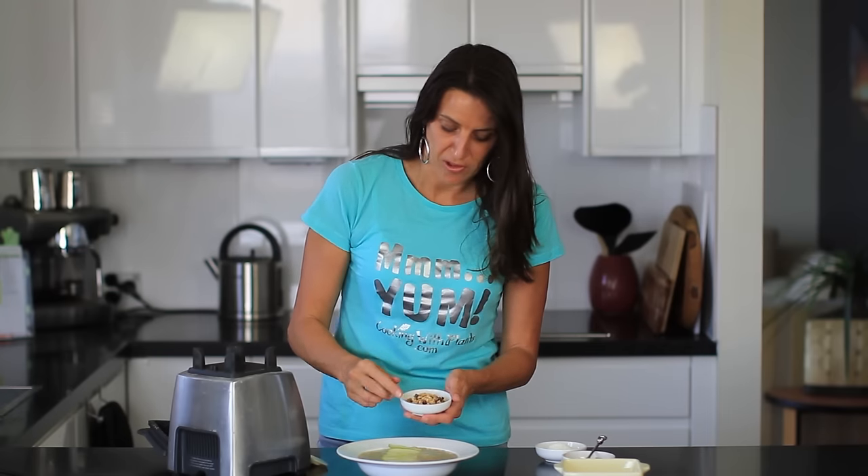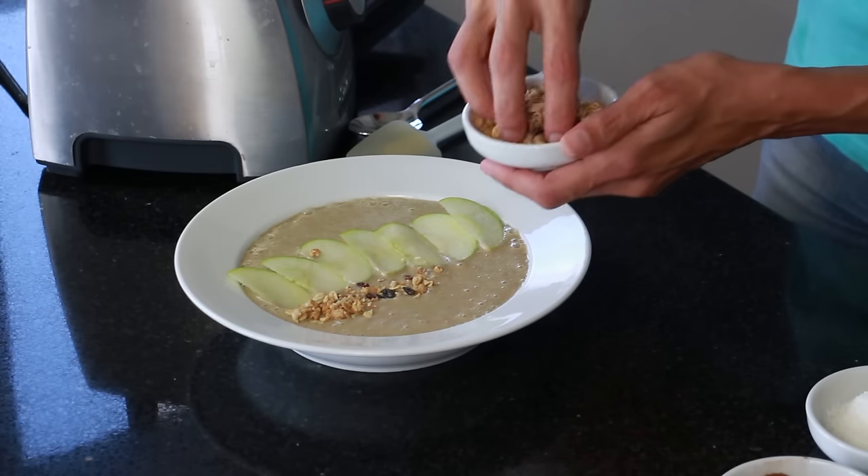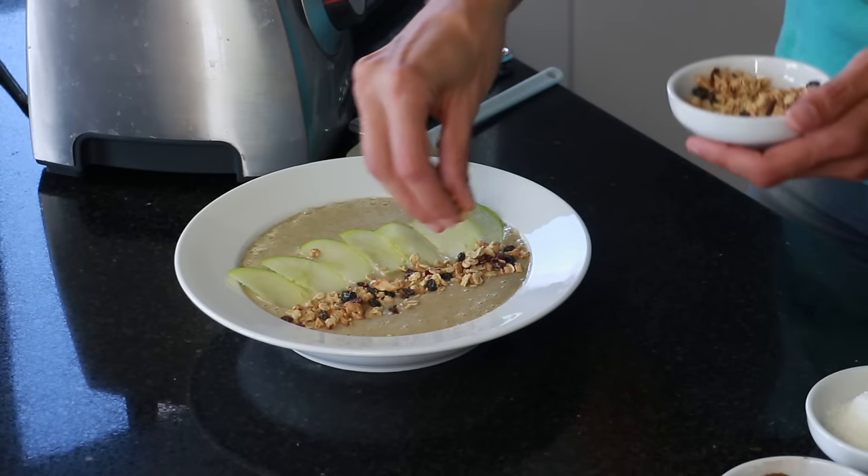I've also got some apple granola — this is just store-bought, ready to go. I'm just going to put that along one side of the apple, and you can put as much or as little of this as you like.